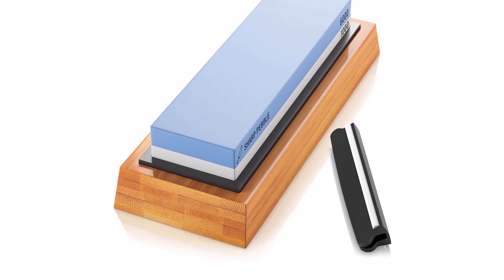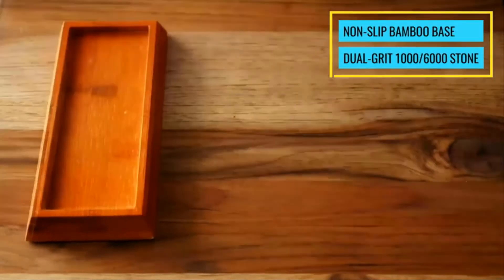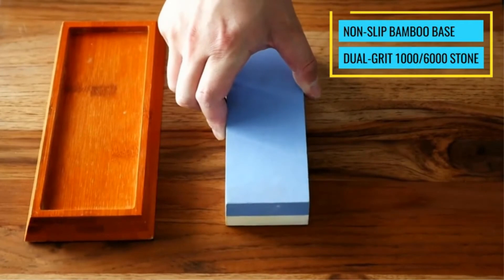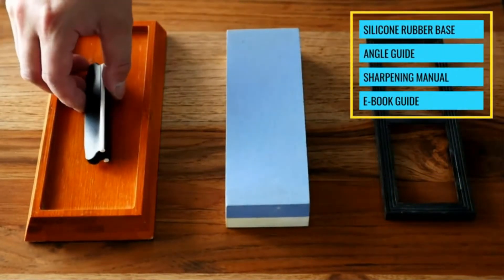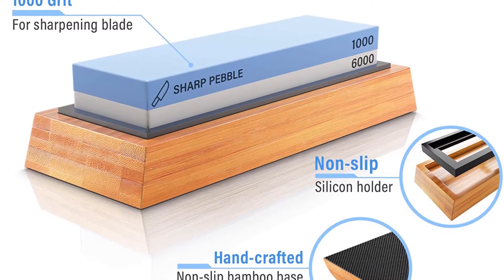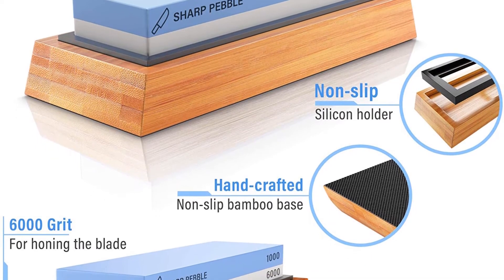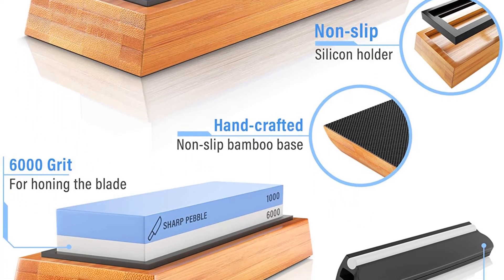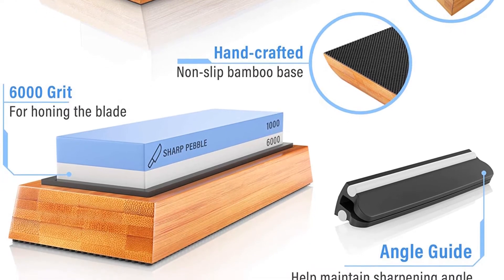The Sharp Pebble kit is all you need to get started with stone-style sharpening. It's a modern take on the classic stone with two grit levels, an angle guide, and a guidebook for new learners. The Sharp Pebble whetstone sharpener comes with everything you need: the double stone itself, a beautiful base to stabilize it, and an angle guide.